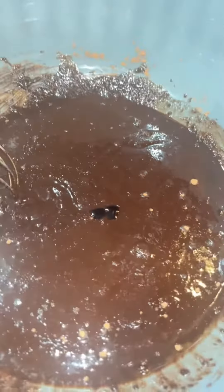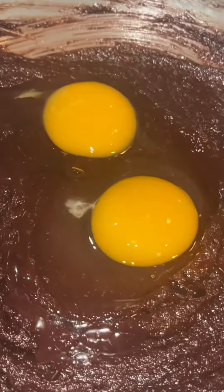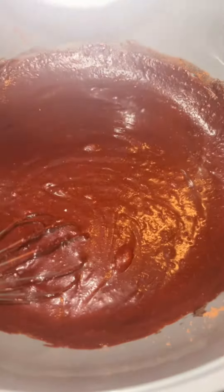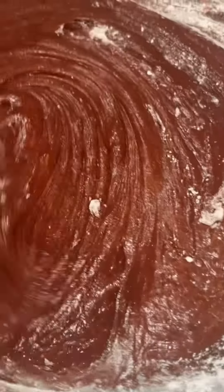All right, then we're going to put three or four drops of the red food coloring. We dropped the egg in there too. Then we're going to drop three-quarters of a cup of flour. We're going to mix all that together. Ooh, it's turning red!